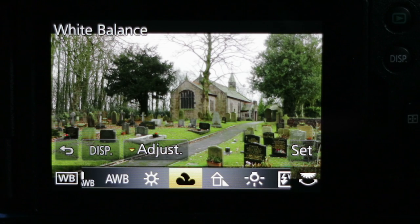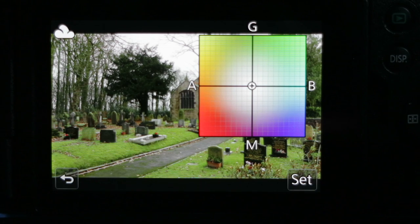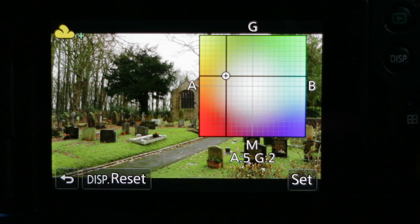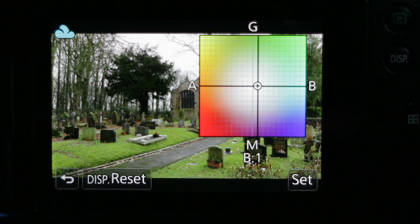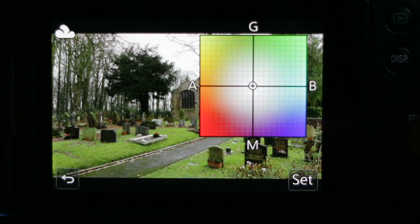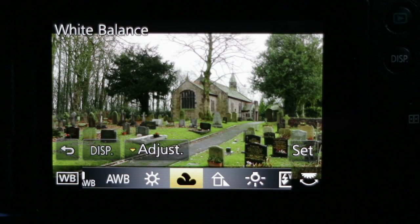If I wanted to fine-tune the white balance operating point, under the Adjust option available using the down cursor key I can bring up the white balance adjustment tool. If I wanted to add warmth, I could move into the red-yellow sector; if I wanted to cool down the scene, I could move across to the blue-cyan sector and adjust there. For this example, I'm going to leave it set to the cloudy setting with a zero operating point.